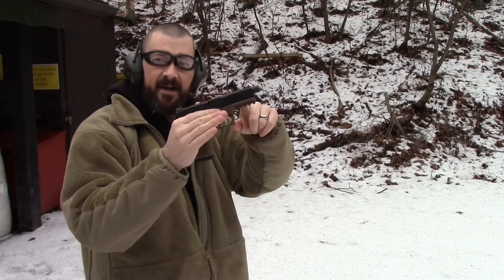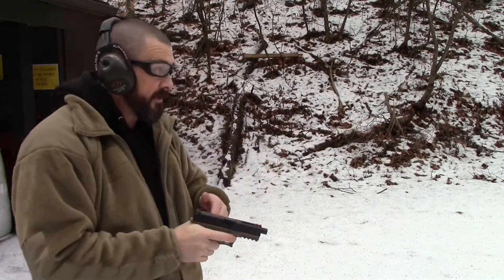Hey, this is Tow2Bravo. We're out at the range with our polymer 80 with our new slide build. This is five yards. These will be the first rounds down range. Here we go.